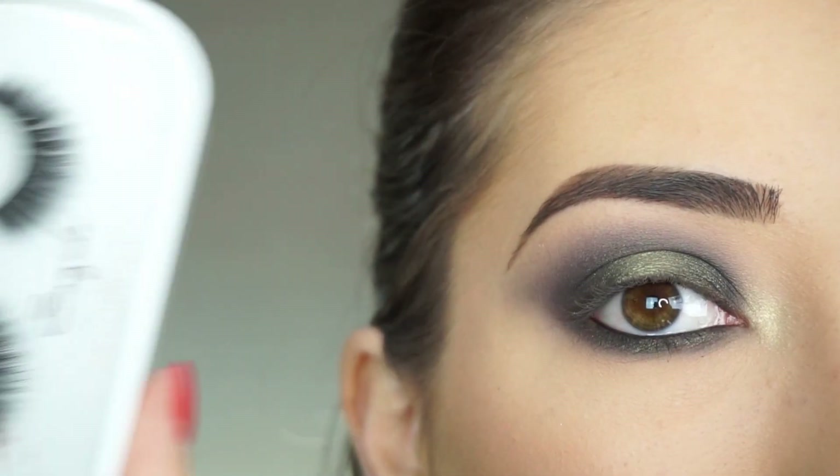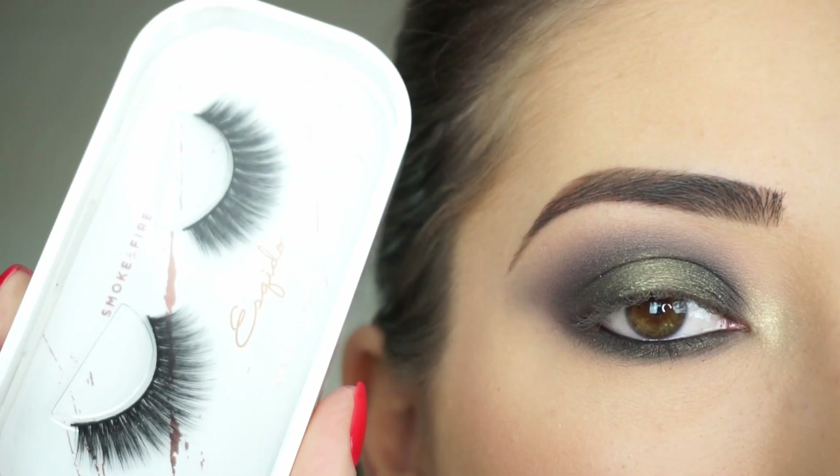Now I'm going to apply some mascara and false lashes. Today I'm going to be trying out these Osquito Lashes in Smoke and Fire, and that is the eye look done.